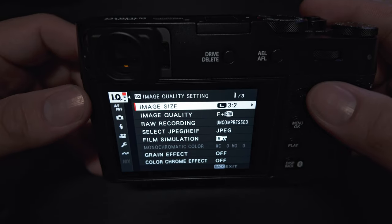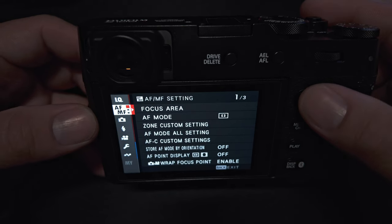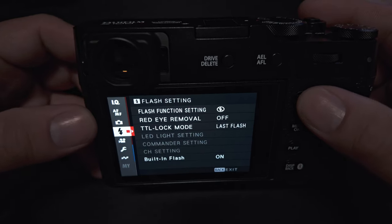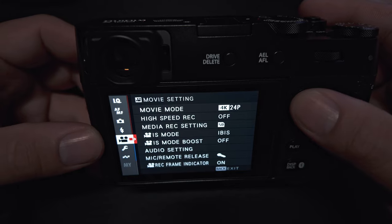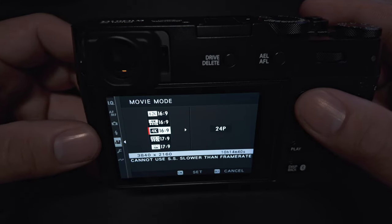We're going to go over how to get your camera set up for video — this is just going to be a quick little outline to get you going. What you want to do is come into your menu, go all the way down to the camera section, and go into your movie mode. This is where you're going to pick the quality that you want.